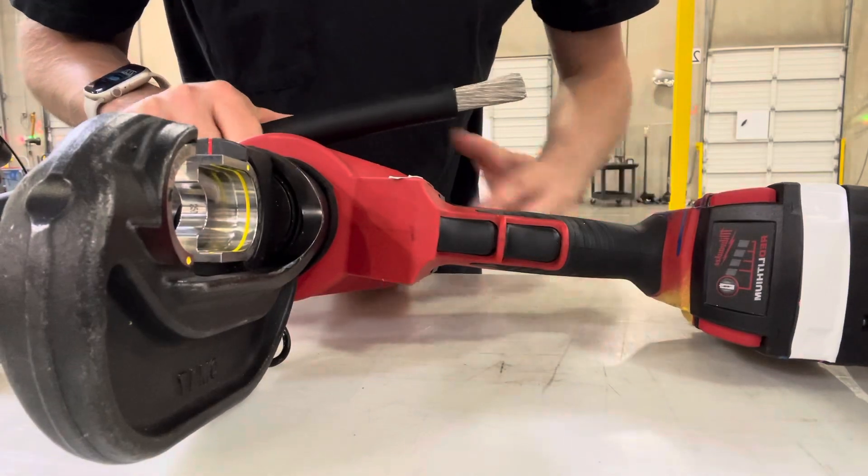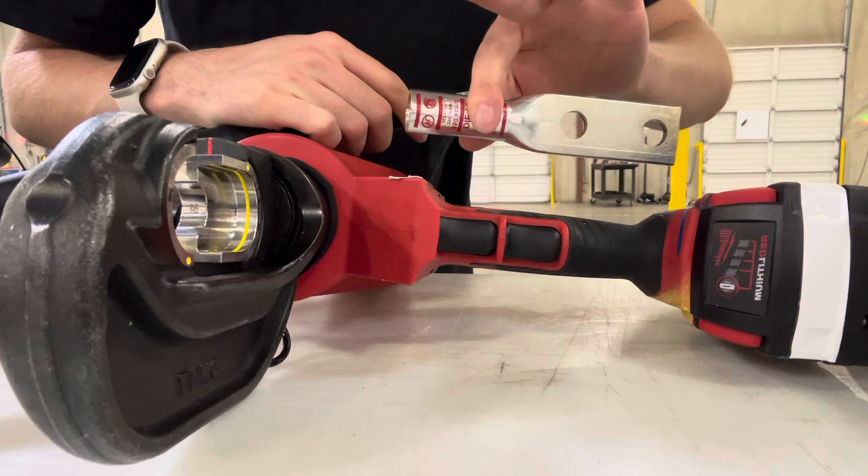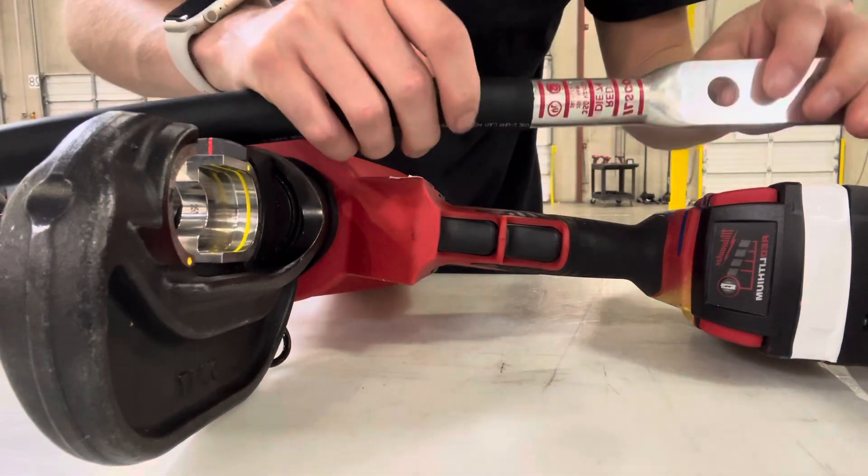Alright, so once you have the wire stripped right here at the end, you're going to take your connector — whatever you want to call this thing — take your connector and slide it on the wire, just like that. Pretty easy.